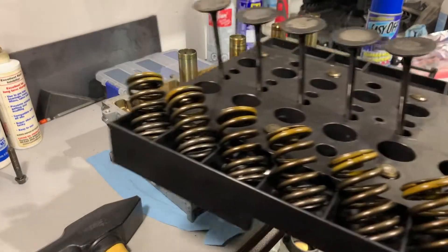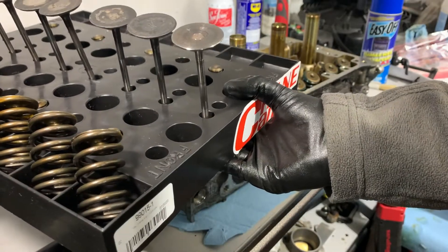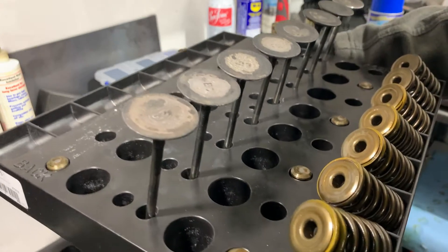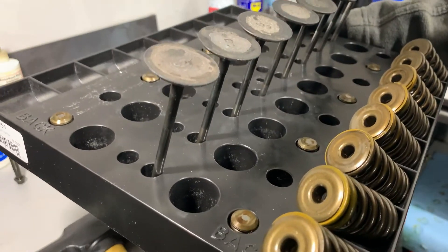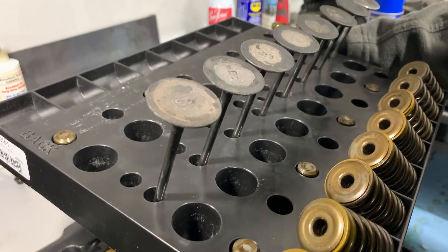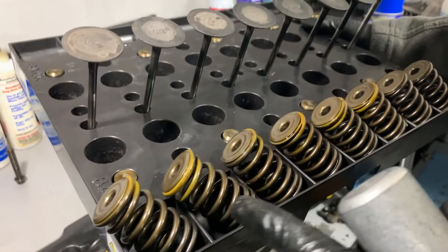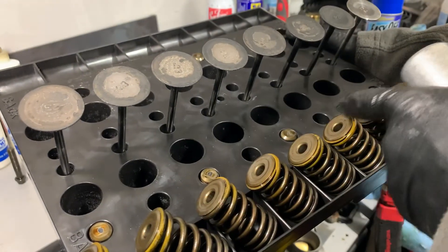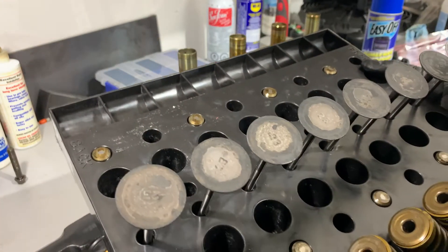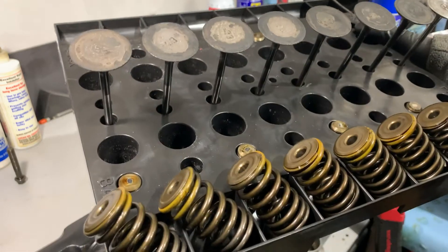I also got this organizer from Crane Cams. It's designed for a V8, but because most pushrod V8s have 16 valves and this is a 16-valve four-cylinder, it works out well. I have my valve springs laid out in order, my lost motion assemblies in order, and the intake valves all in order so far. Over here are the lost motions for the exhaust side — I'll do the same thing there.